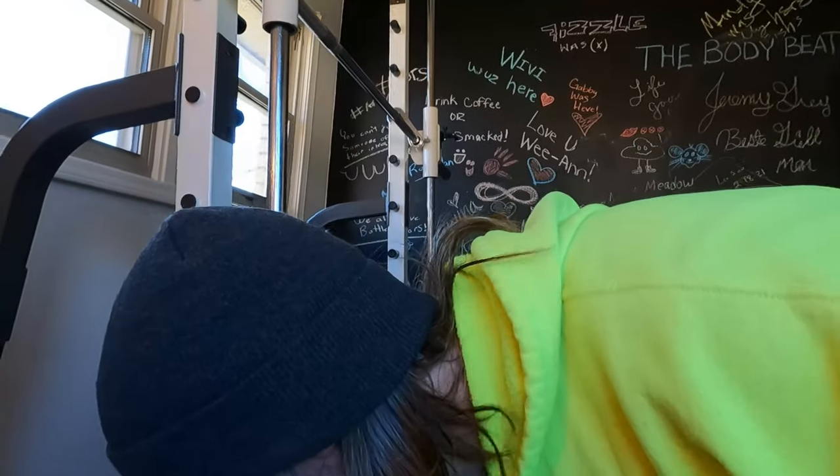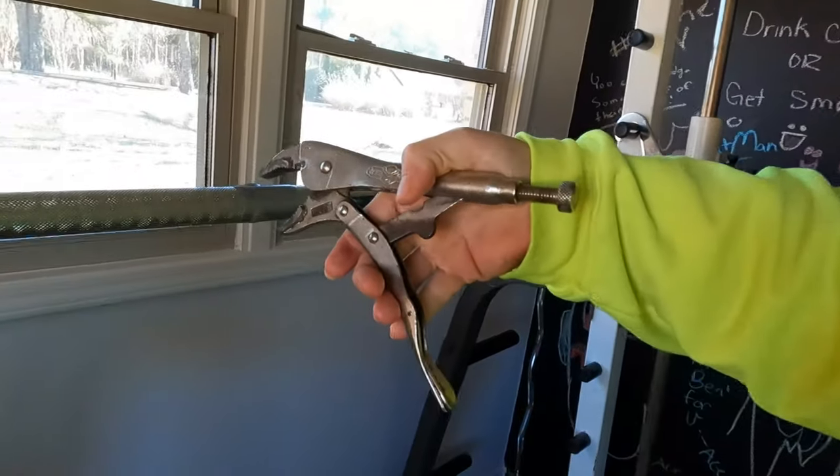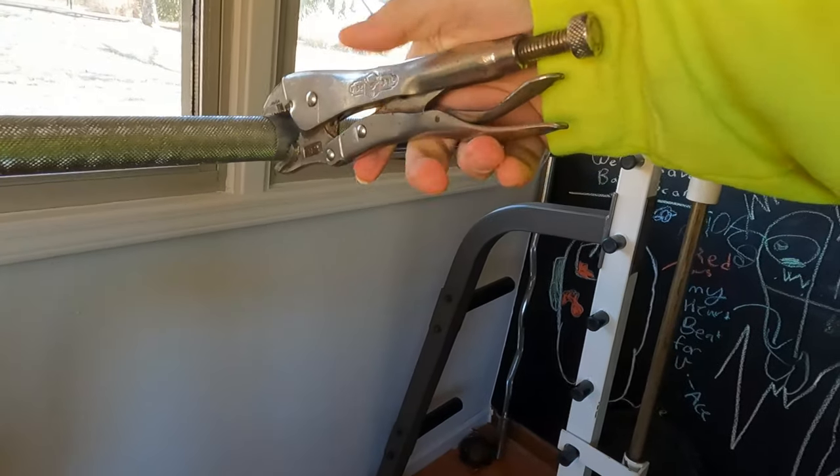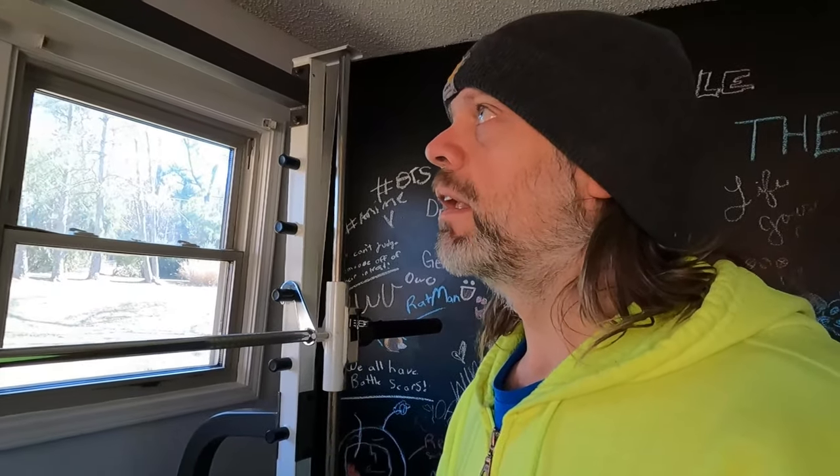Let me show you a little hack I did. These look like common vice grips, right? Well, they also serve a purpose. Because I have bad shoulders, whenever I go to release the bar or put it back on during squats, I just grab here and rotate it. I don't have a lot of mobility in my shoulders, so it's hard to reach back and turn that. They do sell little arms for this sort of situation, but I had vice grips and it works perfectly.